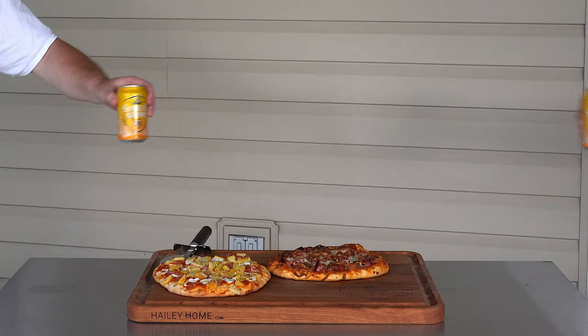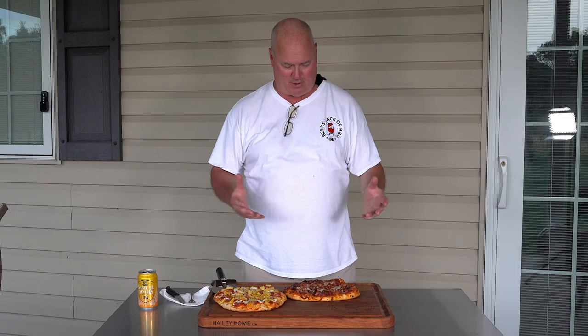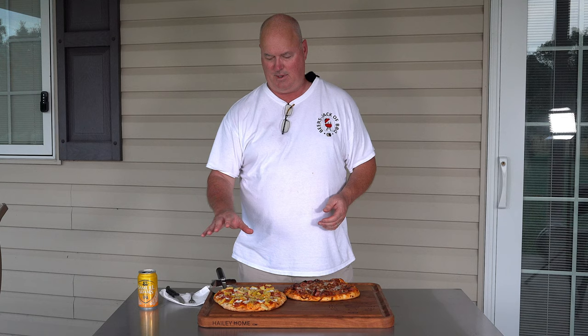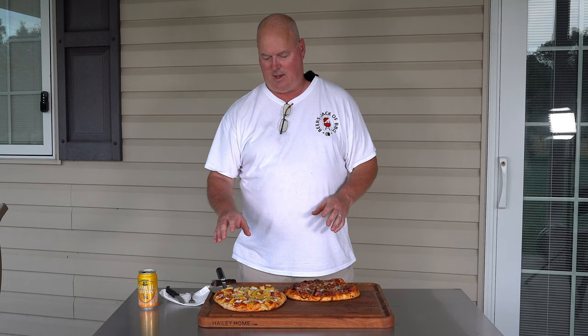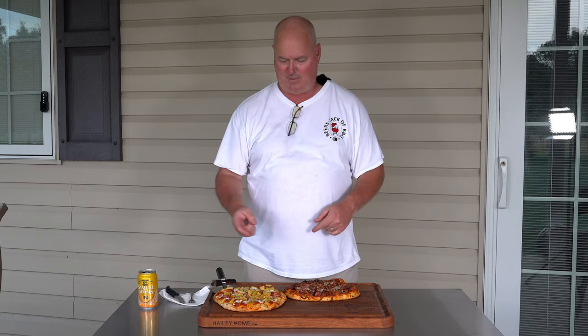Cheers! So here we are, end of the cook — RecTec 590, pizza. As my wife showed how to properly do the dough and make a pizza, I get the good part to do the introduction, cook it, and show you how it tastes. Made a Hawaiian pizza: olive oil first, then the sauce, fresh mozzarella cheese slices, ham from a previous cook, and pineapple. The other one was similar — shredded mozzarella, pepperoni, ham from a previous shoot, and our homemade bacon. Baked them at 475 on the RecTec — this one went about 15 minutes, this one went about 18 minutes, just to get to where we want to be. Let's slice into one, I'll take a little taste and we'll see what it's like.